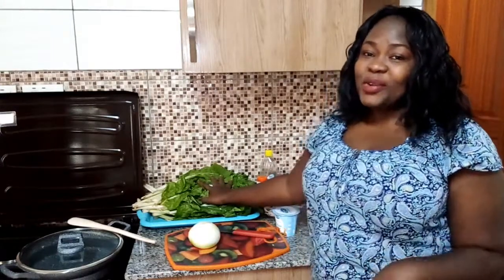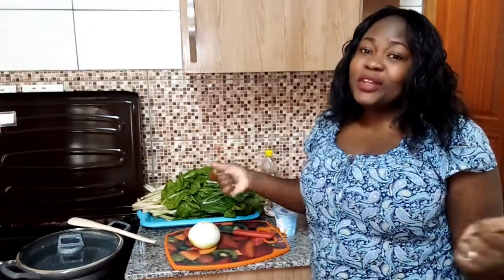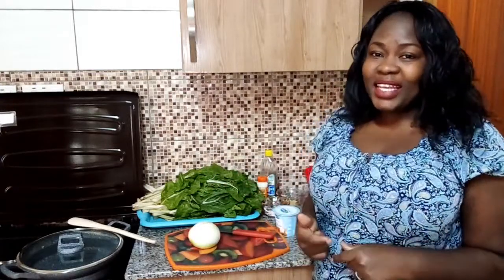I hope you guys are going to enjoy this video. I hope you're going to watch it to the very end, comment so that I can get your feedback, share it with your friends, and also subscribe. So let's get to the cooking.